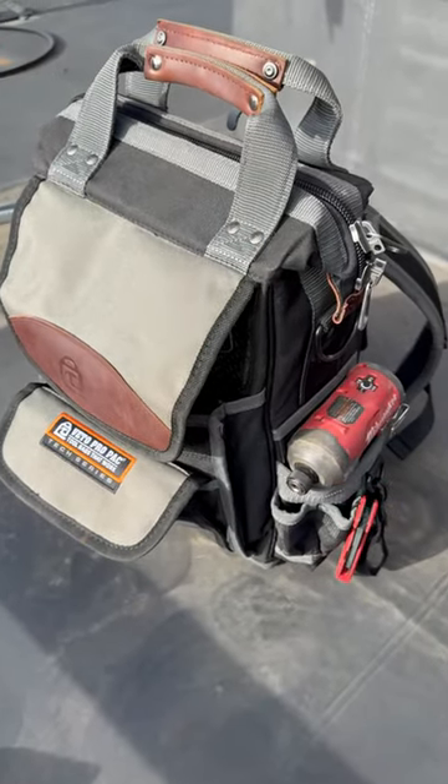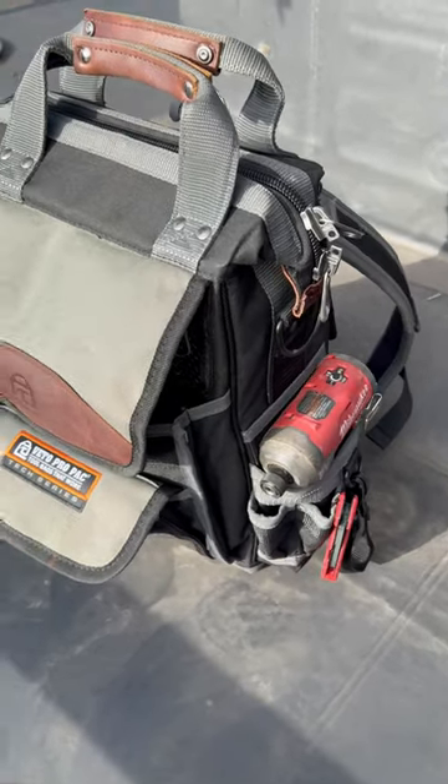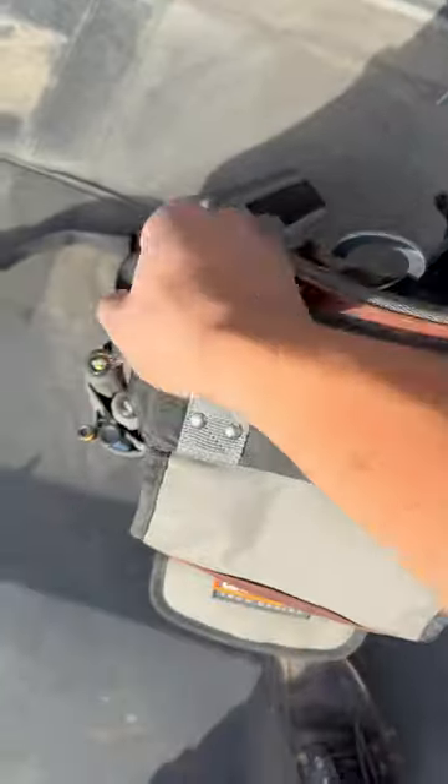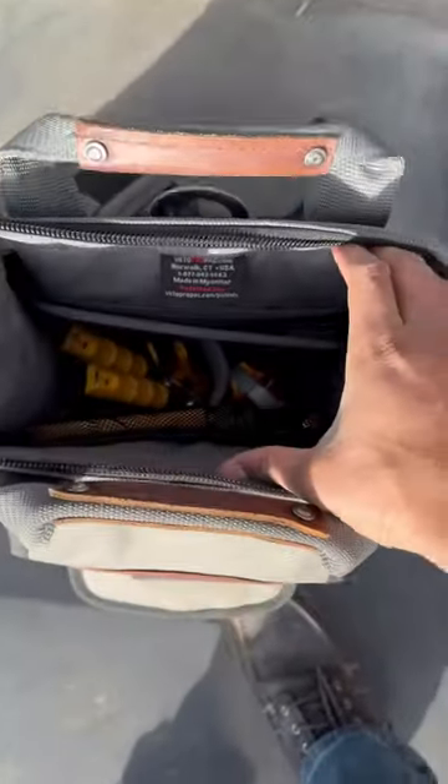If you've thought about getting one of these bags, I would highly recommend it. It's a really cool bag.